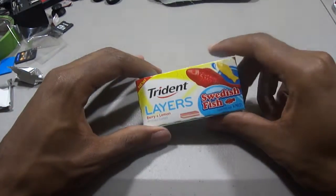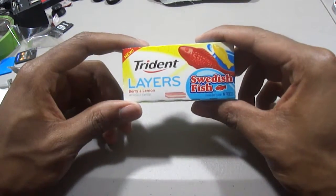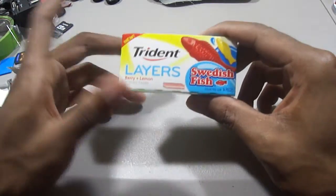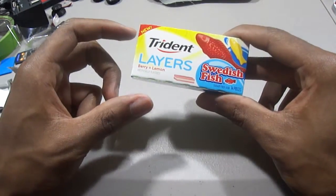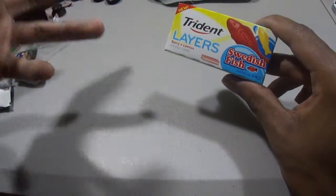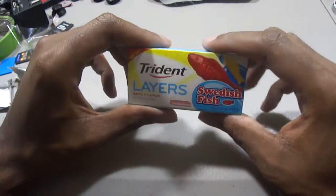Hey YouTube, this is Rock 60 here with my first ever gum review. Today we have Stride Layers with Swedish fish flavoring. To clarify the flavoring: it's berry and lemon, with the first top layer being no berry, the middle layer being berry and lemon.